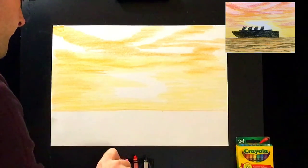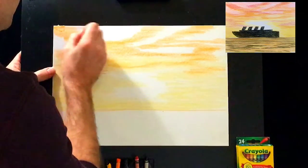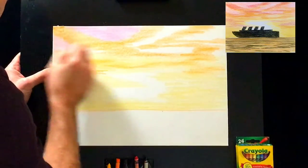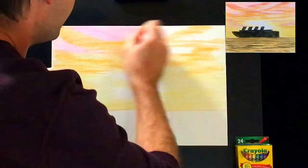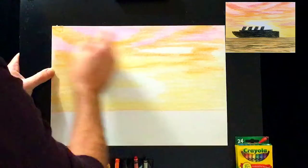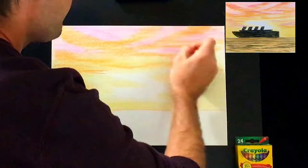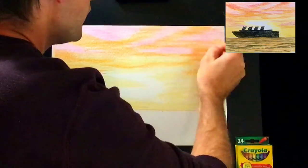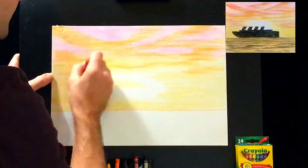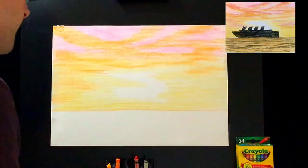Let's move on to the pink crayon. In these gaps up here, press really hard to color in and get rid of the last bits of white paper up here — so the only white left in the sky is the sun. Notice I'm coloring right over the orange; the orange will still show through with a little pink in it, which is actually nice. It makes the drawing look more realistic, because in a sky the colors are really a combination of many colors. The trick is to get a bit of color everywhere.